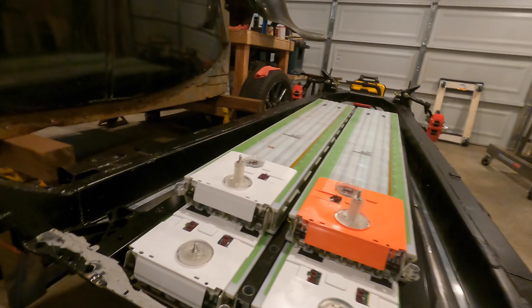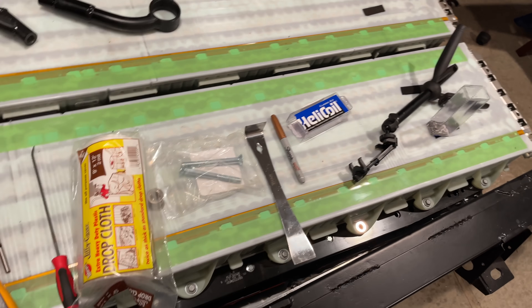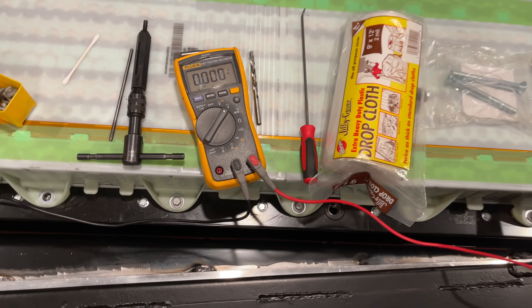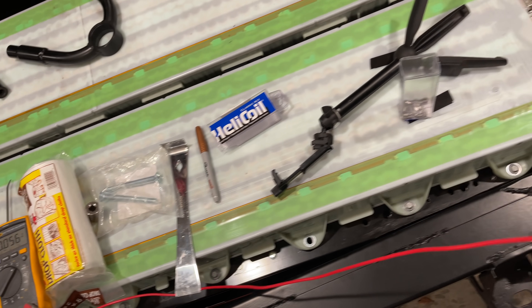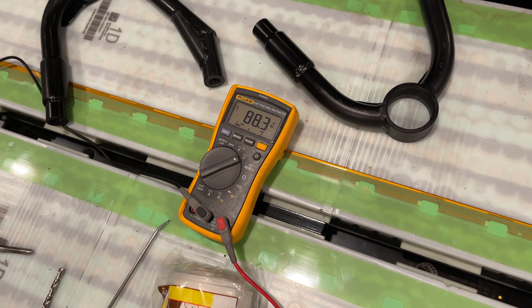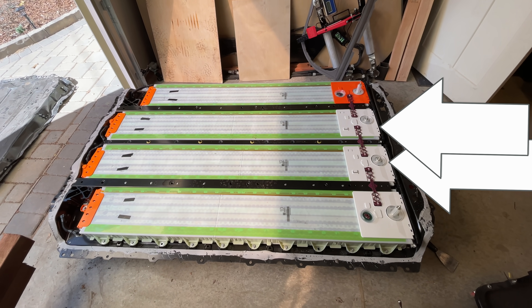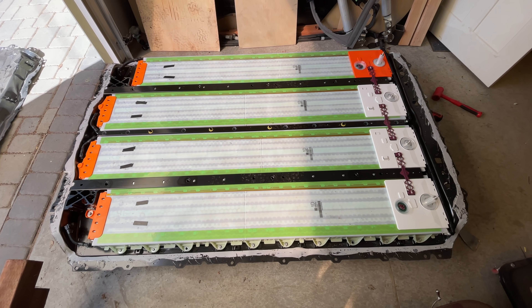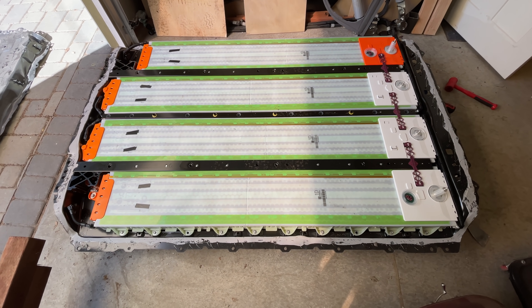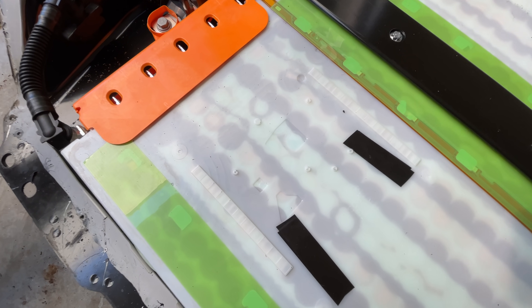Before we get too far, this is probably a good time to check the module voltages to make sure I didn't mess anything up getting them in there. We've got both bottom modules coming in at exactly 95.9 volts — excellent balance there. The top right one should be the same at… 88.3. Wait a minute. Are the larger modules supposed to have more voltage than the shorter modules? Yes, they are. This seems obvious since they're bigger, but I personally would have expected them to have the same number of cells in series and just have more in parallel, and thus have the same voltage but more energy — and I say this knowing nothing about how to design a car battery.